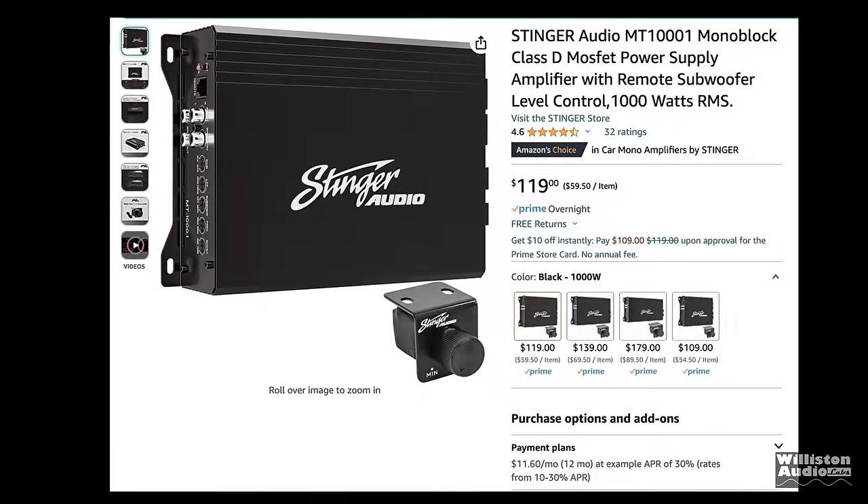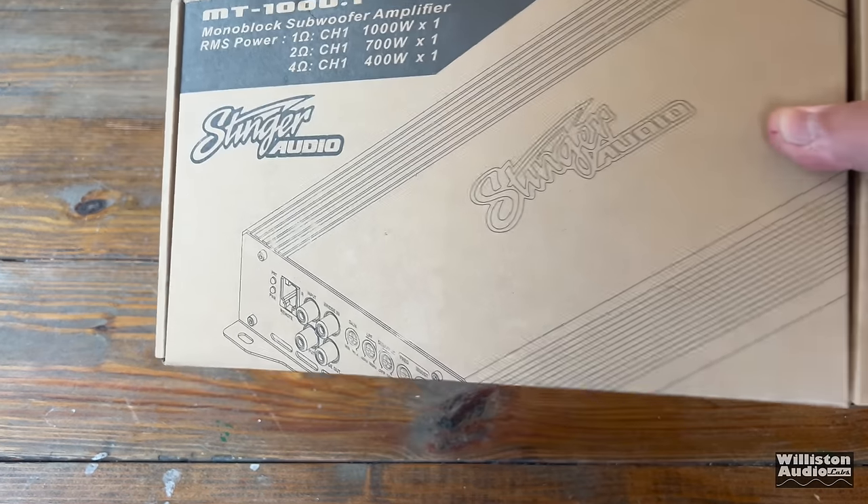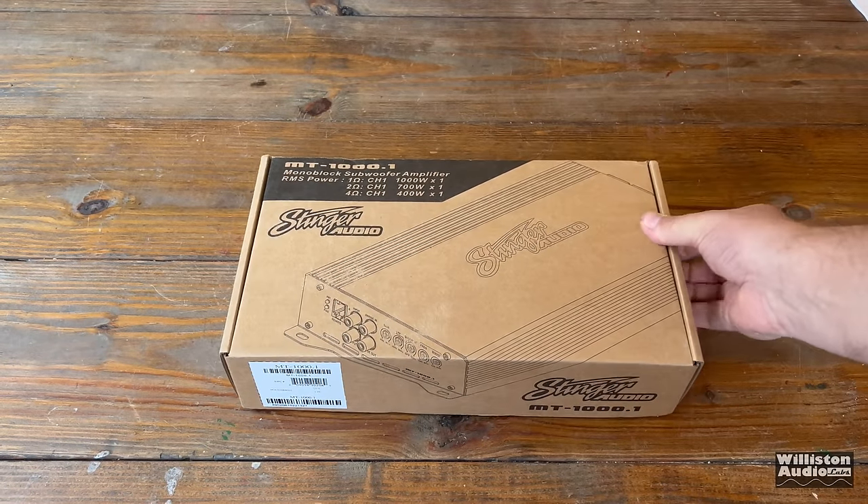Today we're going to look at the 1,000 watt version, which is currently $120 on Amazon — a 1,000 watt amp from a well-known company. Let's take one out of the box, take a closer look, and find out what it's all about.